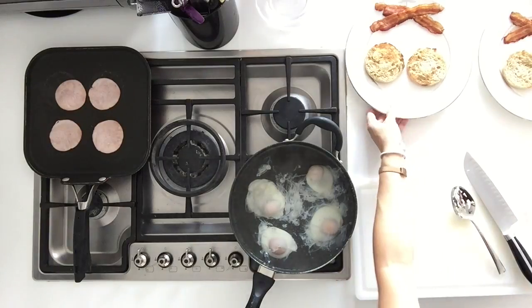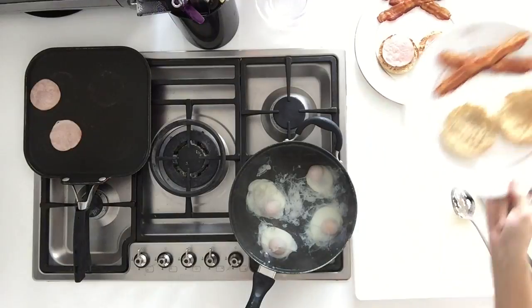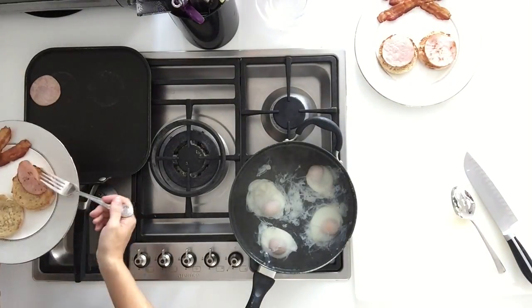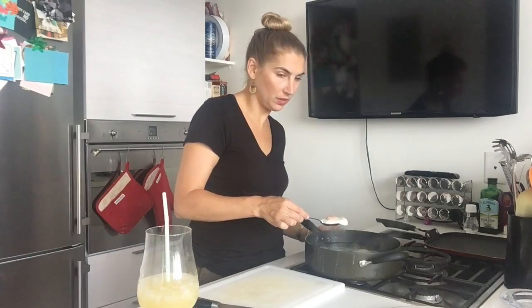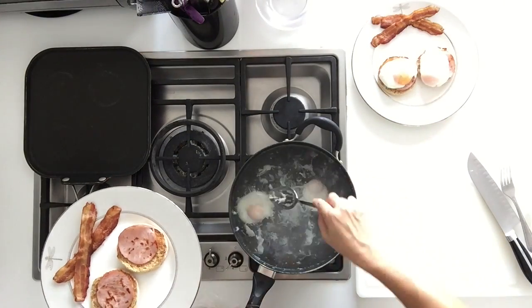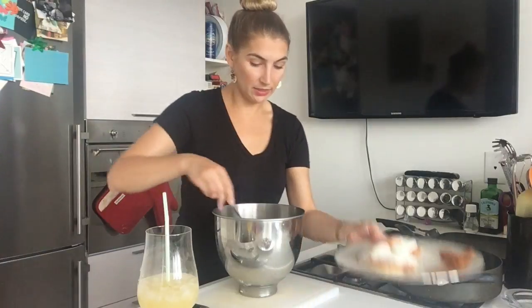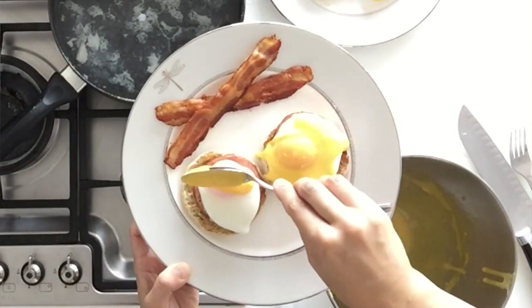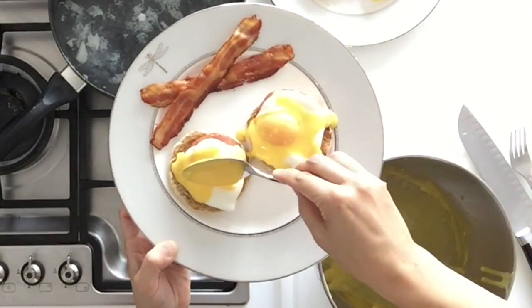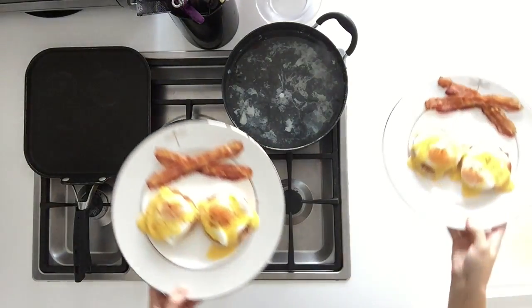Heat up the Canadian bacon and when it's cooked on one side, flip it over. Our English muffins are done, so put them on the plate. Next, take the Canadian bacon and put one piece on each English muffin. Take each poached egg out with a slotted spoon and place it on top of the Canadian bacon. Then spoon the hollandaise over each egg, and finally top with a little sprinkle of paprika over each one.